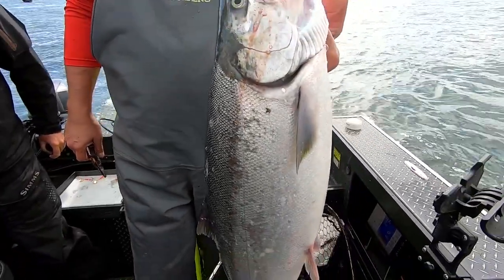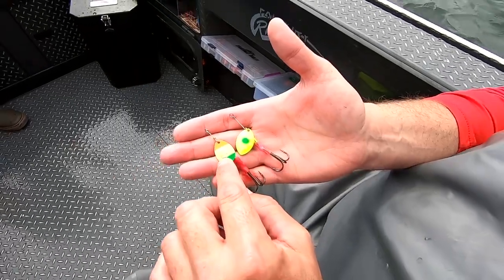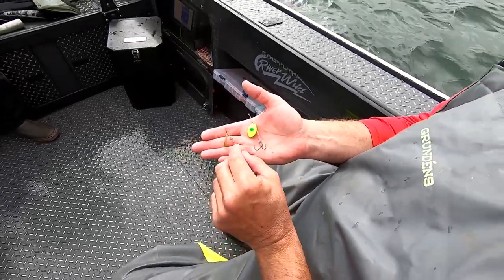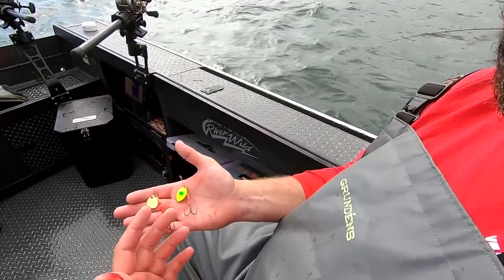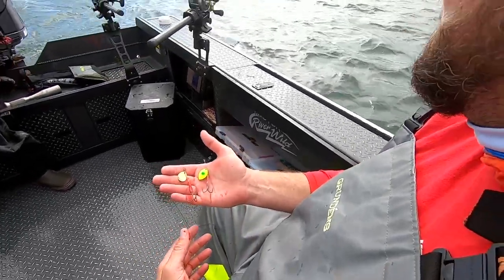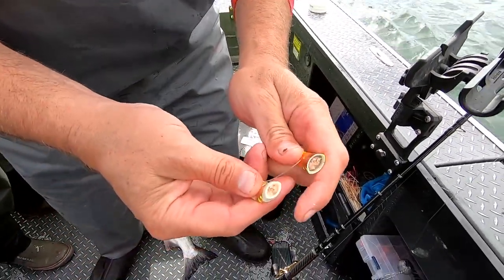Like I was saying before we got interrupted by that coho, we're using two different styles of blades: a cascade style which is the Mulky three-and-a-half, and a Colorado which is the Hildebrand three-and-a-half. The Colorado blade stays much closer to the wire as it rotates and gives off a different vibration, while the cascade blade flares out more from the wire, giving a better side profile for the fish. Always good to have more tools in your toolbox and let the fish tell you what they want. Inside the spin fish I've got a mix of tuna — garlic, monster bite, and bloody tuna — pretty much a deadly combo anywhere you go.